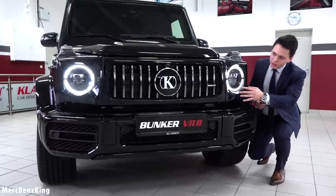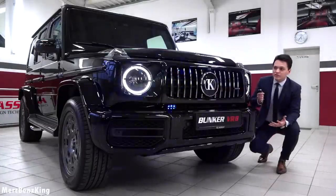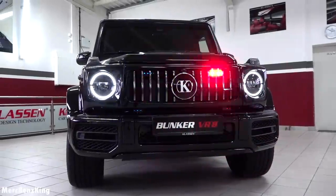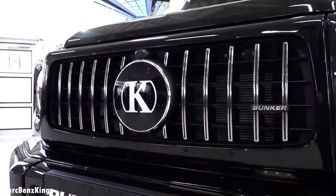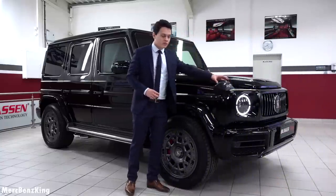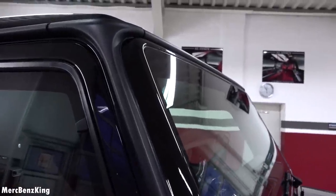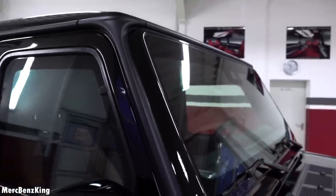It also has the Klassen emblem in the center as well as the 'Bunker' lettering on the side. Looking at the side of this G-Class, you can notice the characteristics — it still has the indicators on the edge of the hood. The frame is completely new and has an additional 50 millimeters protection window on top of it. In this way you don't see that this is not a regular G63.